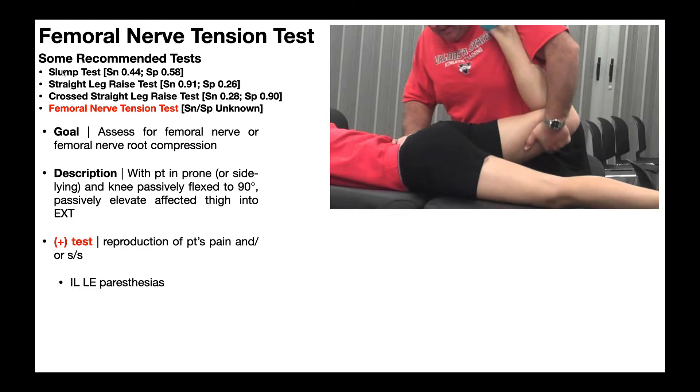If we look at the first three tests — the slump test, the straight leg raise test, and the cross straight leg raise test — there's one big problem with all three of these, and it's in patients who have compression of the L4 nerve root. If you perform these tests on a patient with an L4 nerve root compression, they may actually fail to provoke their symptoms.